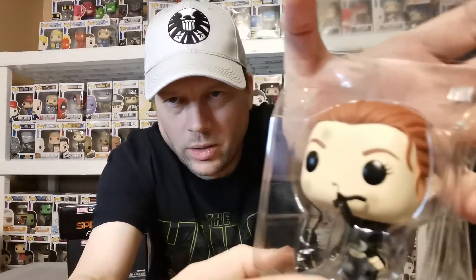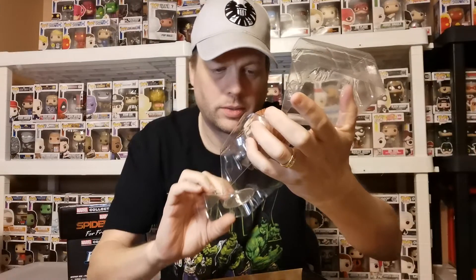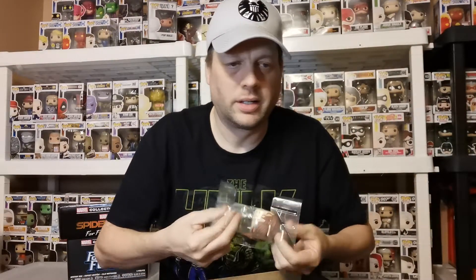You can see it's a little delicate here because of the grappling hook right there. It comes with a stand, so you'll be able to see that in its glory once I post it up on my Instagram at OJ's Pops on Instagram.